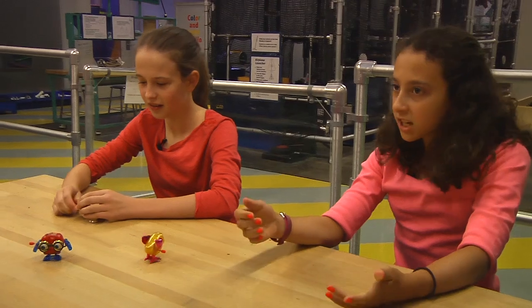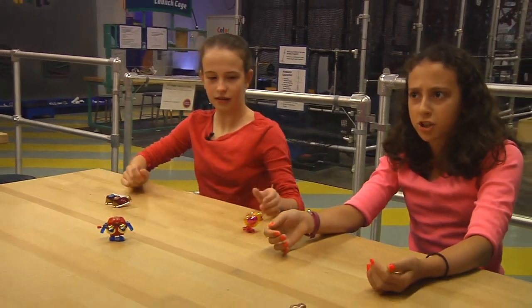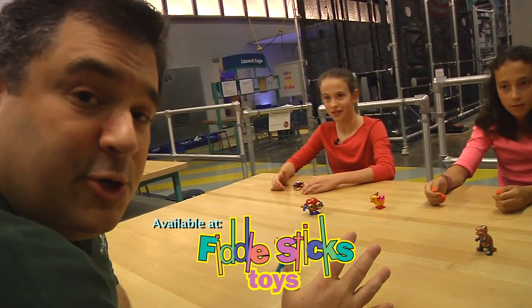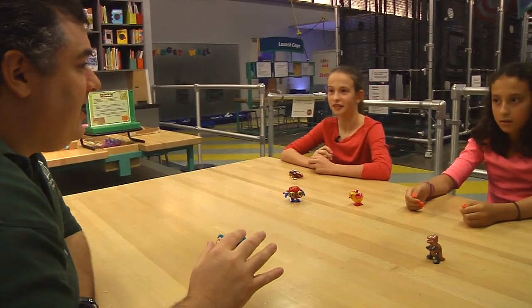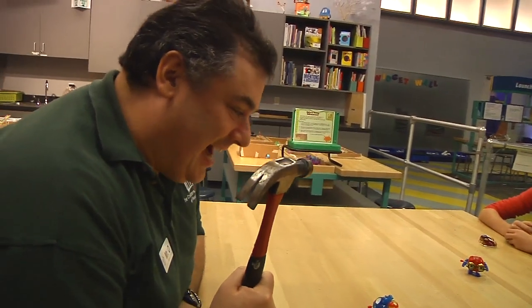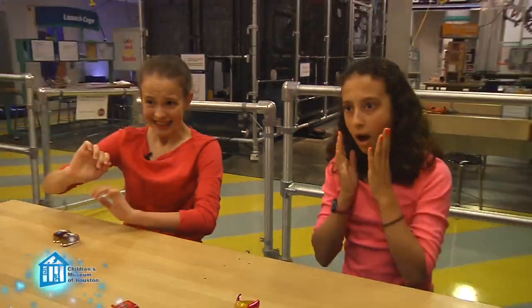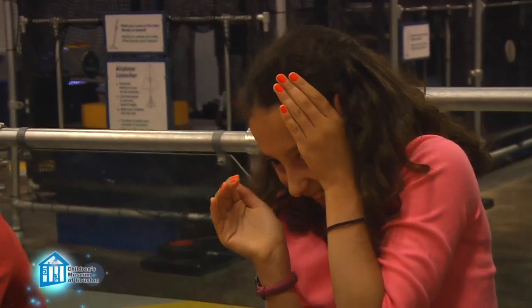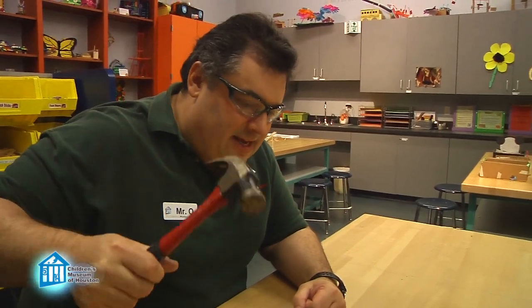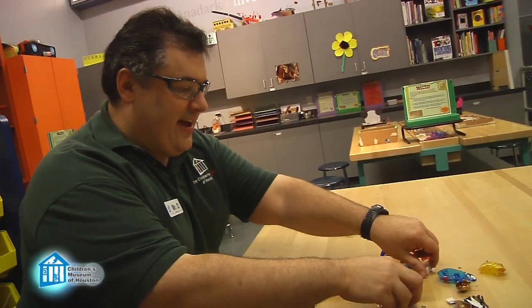Yeah, how does turning a knob create these different motions? Well, the best way to find out how these toys work — about fiddlesticks toys in the Children's Museum of Houston — is to break them open and see what's inside! Well, that seemed excessive. Maybe. But look what I found.